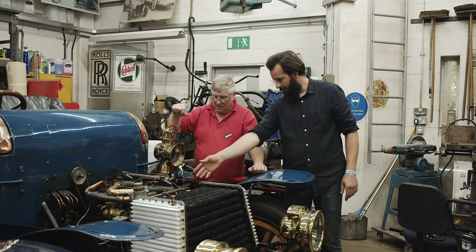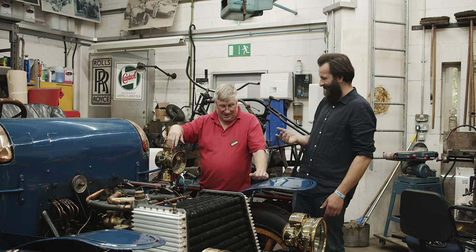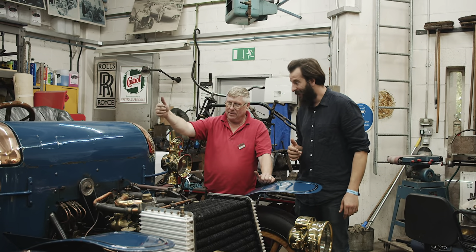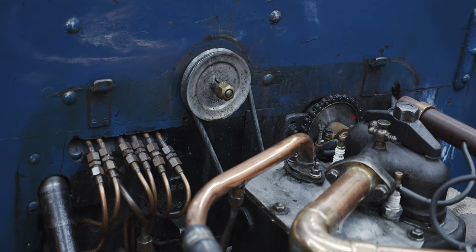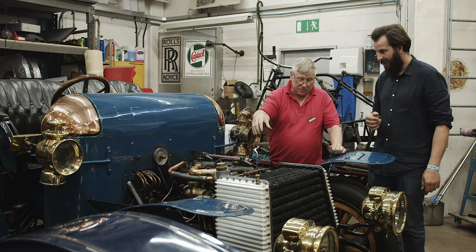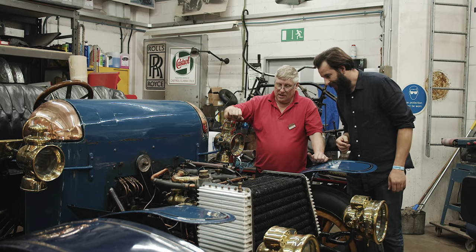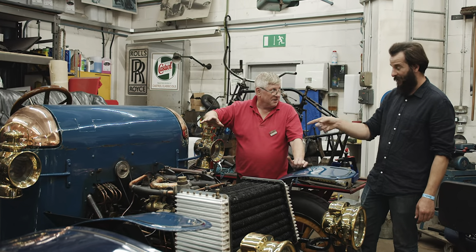All that oil must go everywhere - and it does. It's called a total loss oil system. You top it up before the run and it just sprays everywhere. There's a tank on the bulkhead with a little pump - you can see all those pipes alongside - it just drips oil, lubricating both the externals and internals. It's basically like a mill or a bridgeport oiling system. You wouldn't want to ride a motorbike on the A23 behind this on the Brighton Run.